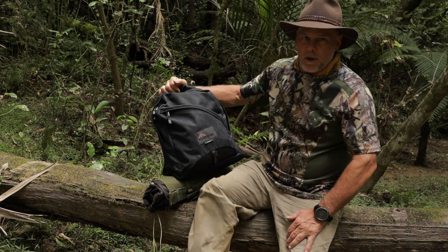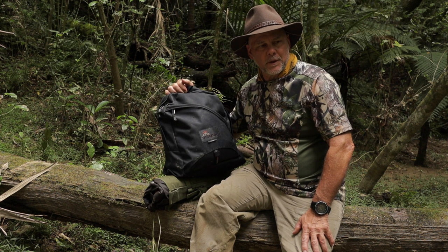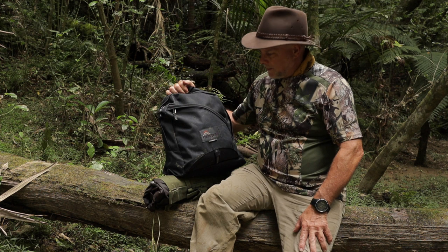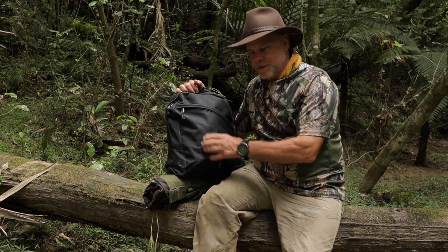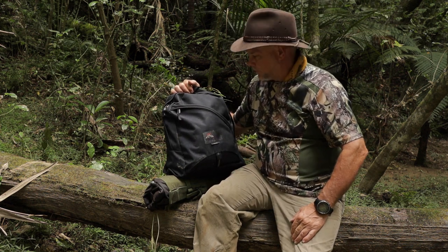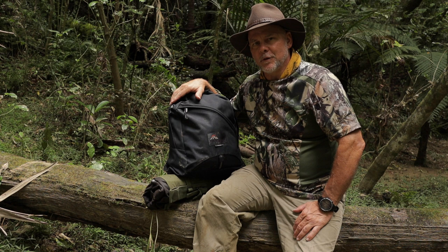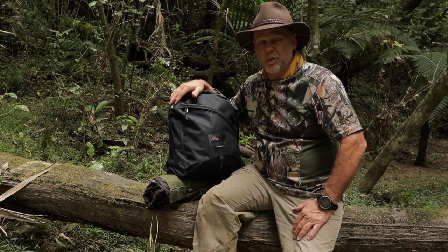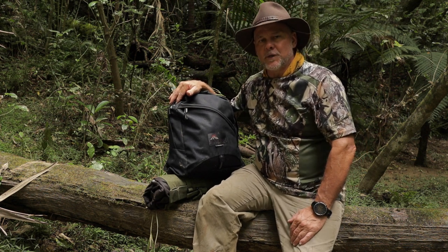The MacPak Light Alp is actually advertised for light hiking, as a day pack, a city pack, or a school bag. It's a very basic design, and it's because of that basic design, its robustness, and the MacPak name that I've decided on this as my knapsack for the bush. The design of this pack goes back about 20 or 30 years — it's just a two-pocket design and it's been a MacPak favorite for the last few decades.